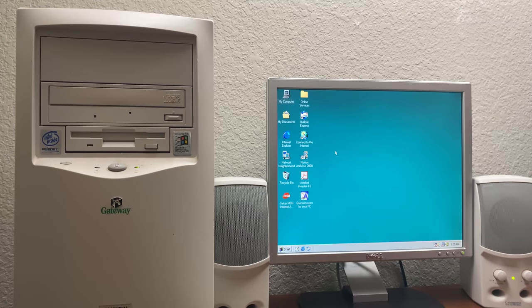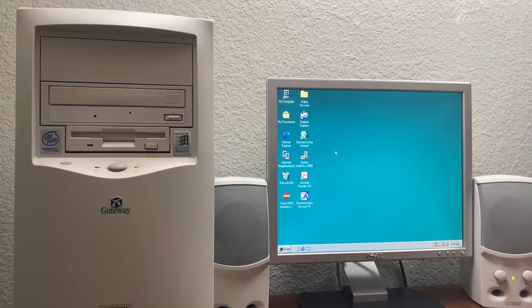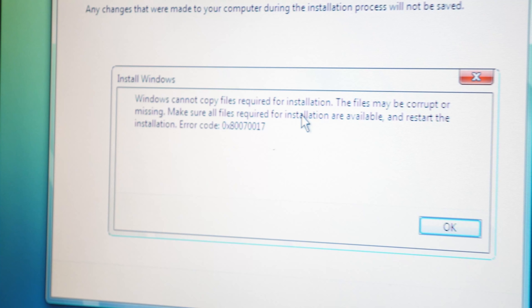So now we can move on to what I initially wanted to cover in the original video: upgrading this machine to Windows Vista, installing the driver under that operating system, and seeing if this machine can handle Windows Aero. I'm not going to record the entire installation process because I've already done it — you can check it out in the cards. The next time you see this monitor, this machine will be running Windows Vista.